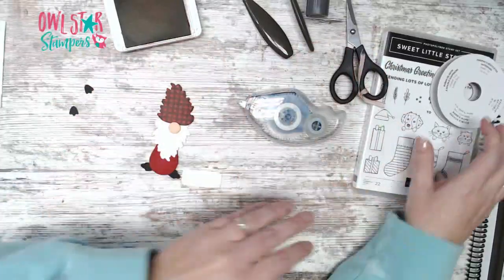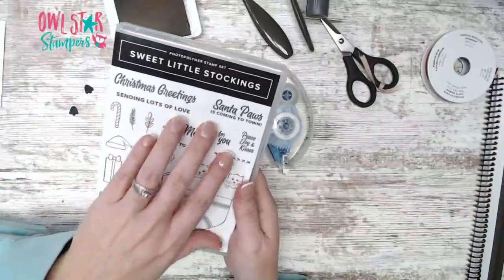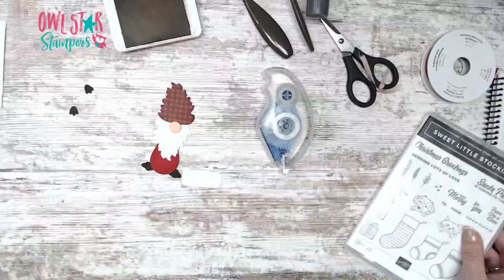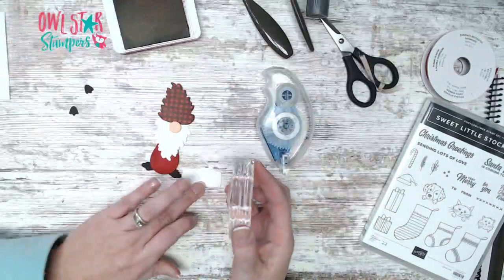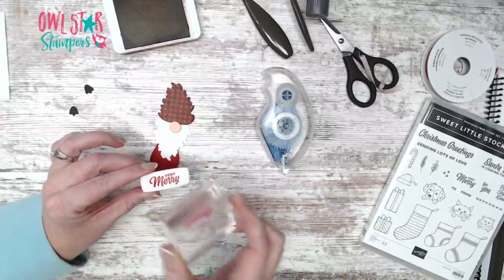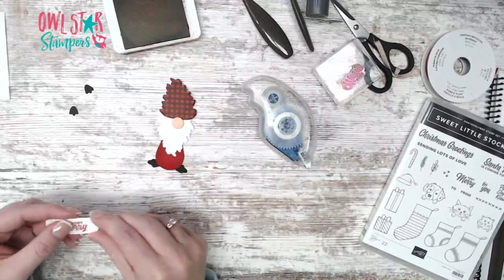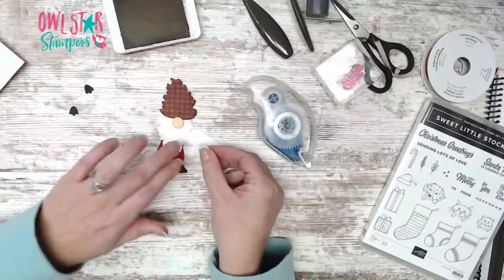Take that cute little label — or you could cut a banner — and we're going to use the sentiment 'Very Merry' from the Sweet Little Stocking stamp set. Ink that up in Real Red ink and stamp it right on this label. Then it's going to get popped up and go across the center of his beard. Grab some dimensionals — or use your scraps from the edge of your dimensional sheets, they work great.